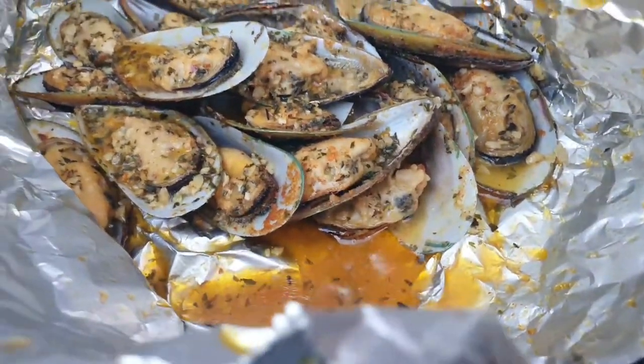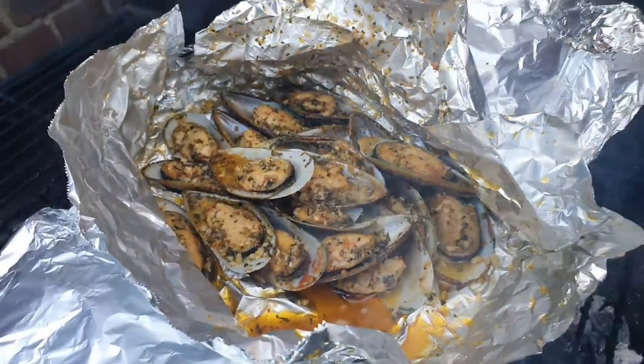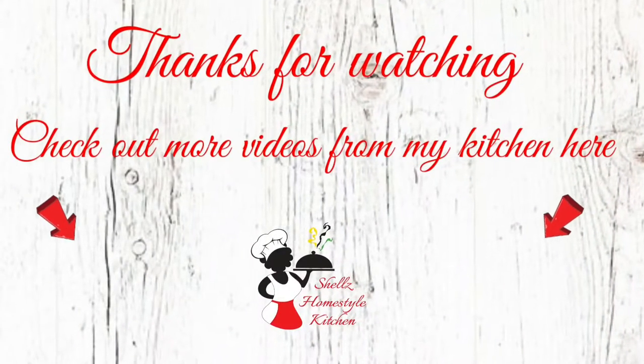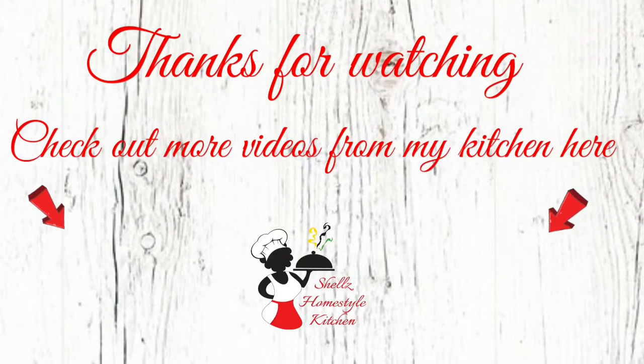Believe me, you guys will not be disappointed. Leave me a comment and tell me what you think about this one. Don't forget to give this video a big thumbs up. And as I always say, aim high, work hard but smart, because the sky's the limit and only you can limit yourself. Catch you in the next video, guys. Thanks for watching. Bye.